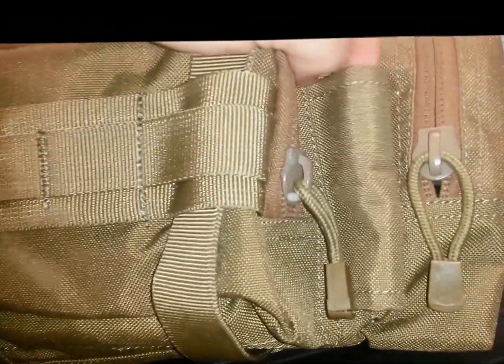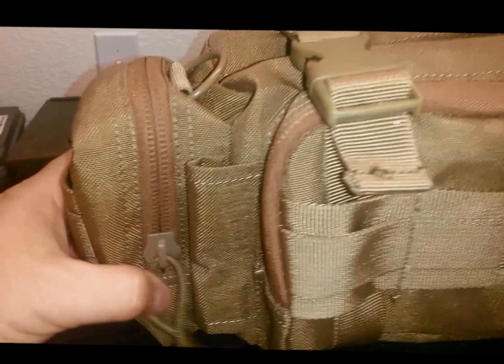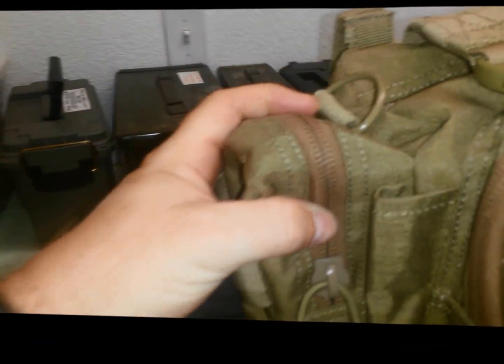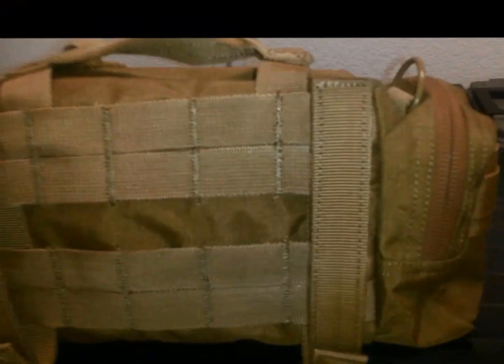There's this thing here — I'm not exactly sure what that's for. I've seen things like that on other pieces of equipment and it looks like a waste of space and weight. There are three outside pockets: a long thin one in the front, one on the left side, and one on the right side.